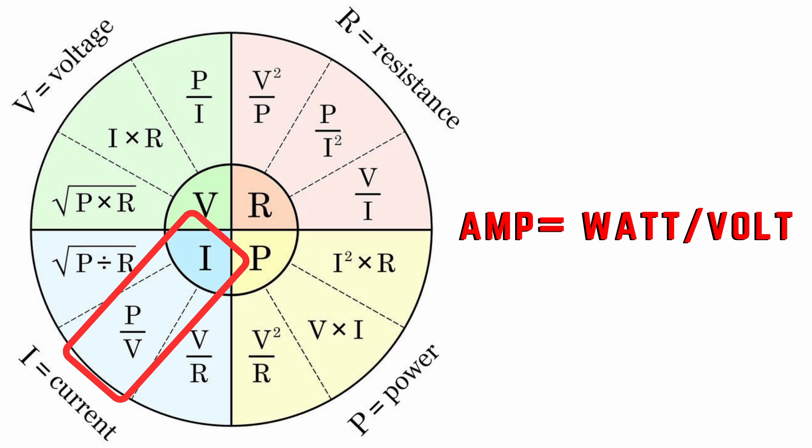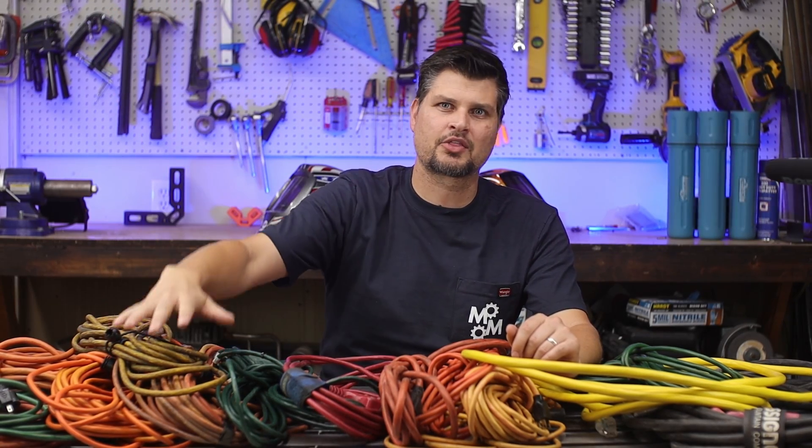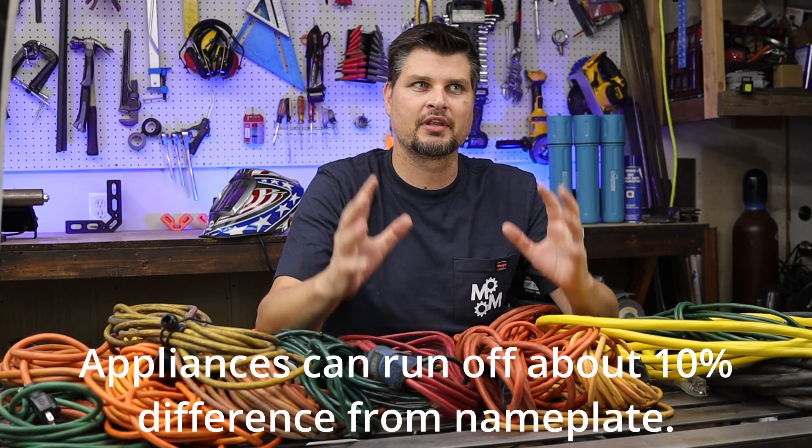We should all know our voltage. In the US, standard house power is 110 volts, sometimes bumped up to 220 for a stove or dryer. When you hear 110, 115, or 120 volts, it's all essentially the same — just a nominal rating. The main thing: don't plug your microwave into a 220 outlet and you'll be fine.